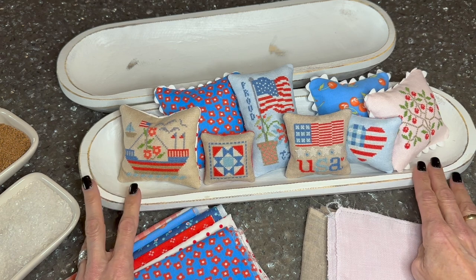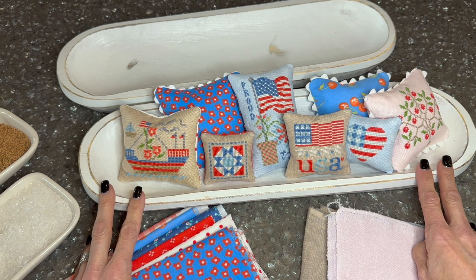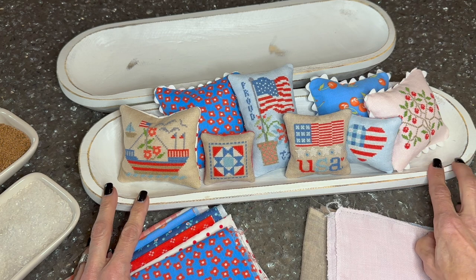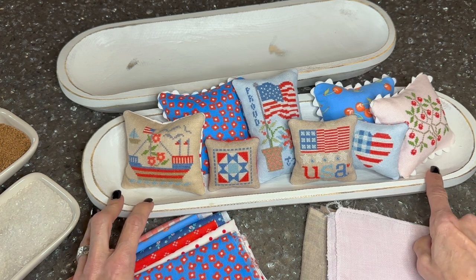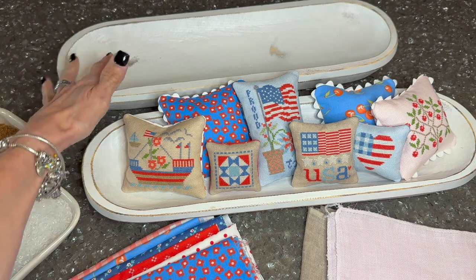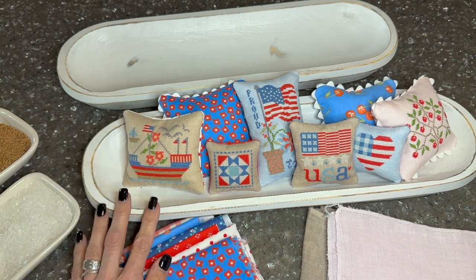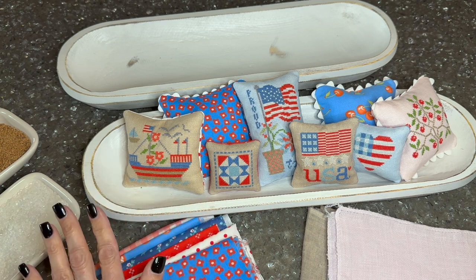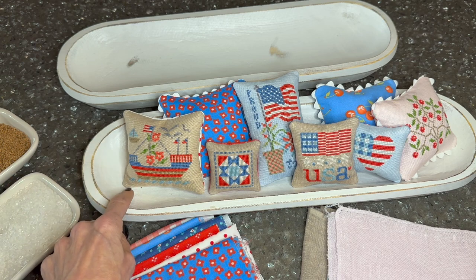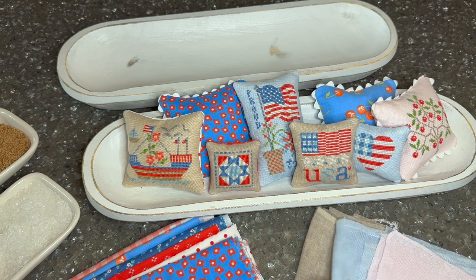The bowl itself — we do have these in our Etsy shop. They come from another manufacturer, so we did not make these. I'm at the mercy of when they have them available. I think we've sold out, but I have more on order and will be adding more to the shop. It is 19 inches long by 6 inches wide. It comes in brown, white, and black, and will come already painted for you, ready to go for your pillows and your collection.